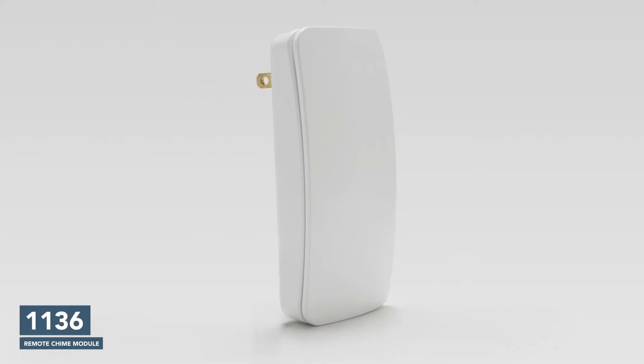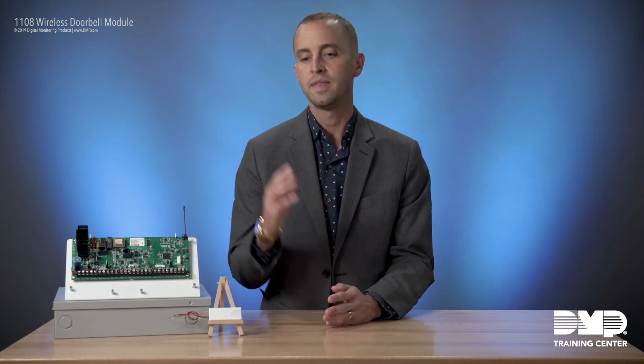For example, if you have a home or a business where there are portions where it's difficult to hear the doorbell, you might add a keypad to that area or our 1136 remote chime module. So if you're out in a detached garage doing work but still want to be made aware of someone at your doorbell, that chime module in your detached garage would ring. Or if there are portions of your home where you already have a keypad, you'll be made aware there as well.